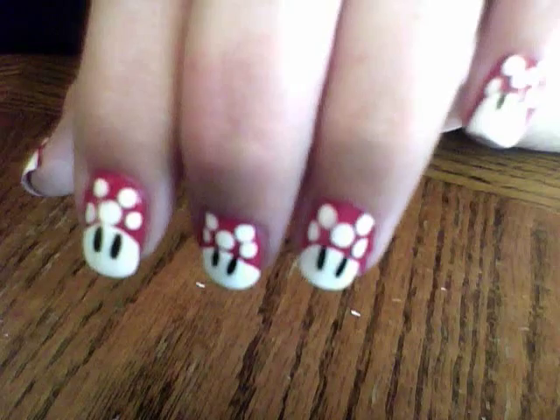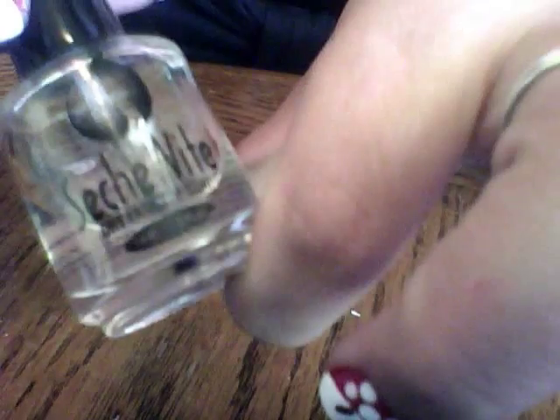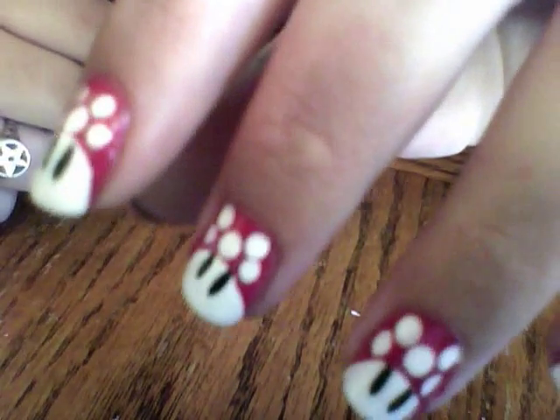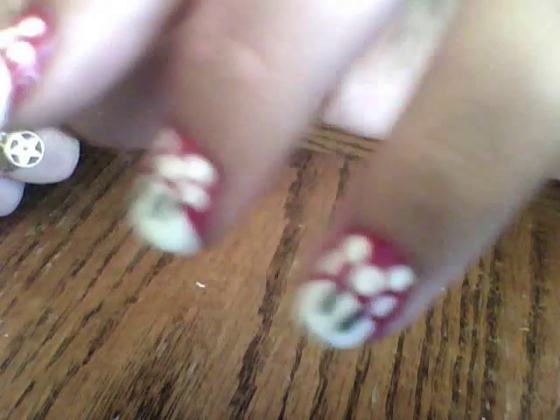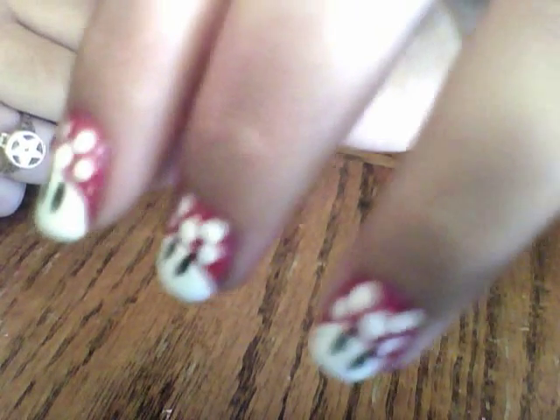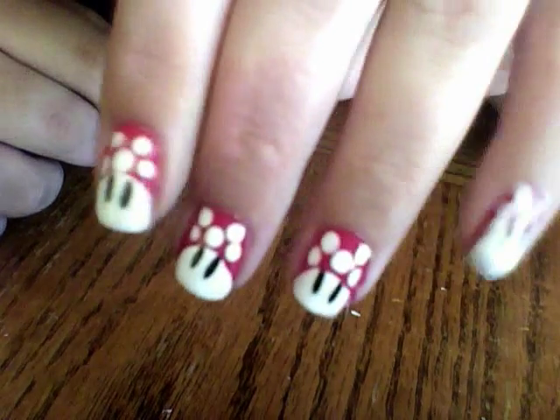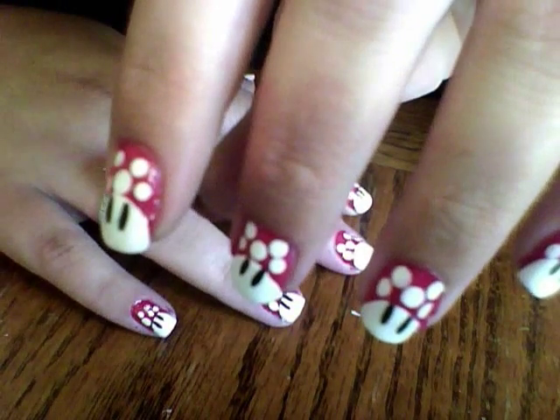Then all you need to do is clear coat it. I suggest using Seche Vite — it dries ultra fast, ultra hard, and super glossy and seals everything in. And you've got your little Mario mushrooms! If you have the right color green you can make an accent nail be the one-up mushroom, the little green mushroom — that would be cute too. So just experiment, have fun, and enjoy the nostalgia that is Mario mushrooms.